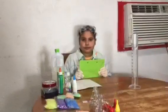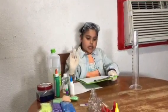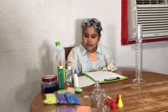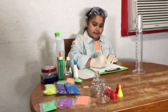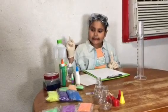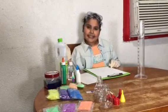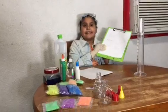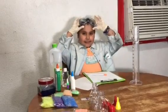Let me go down my list and see what I got. Paste — check. Blue food coloring — check. Water — check. Activator — check. Glow-in-the-dark sand — check. All of them are checked, so that means I got all of them.